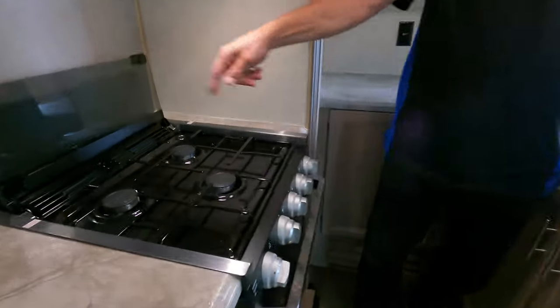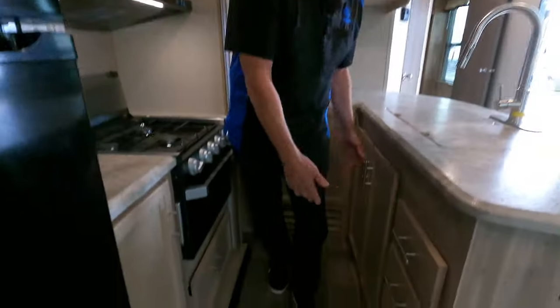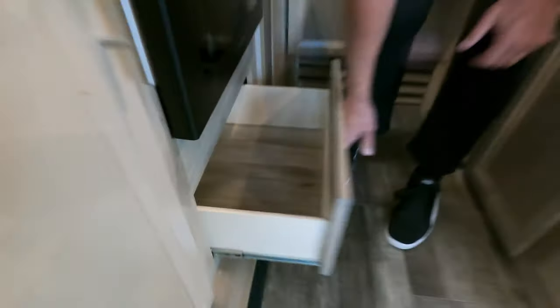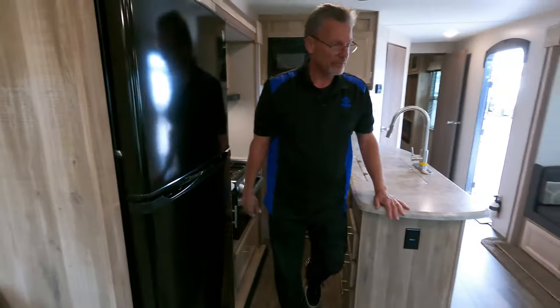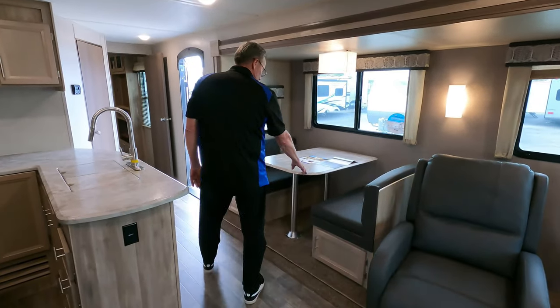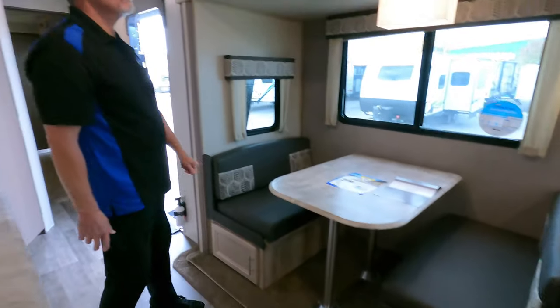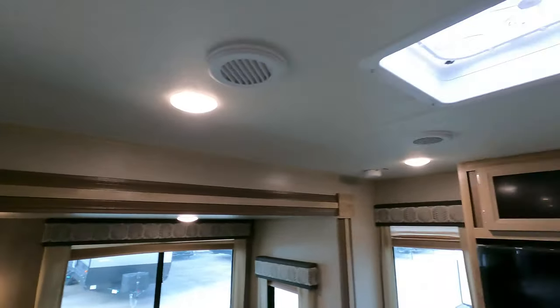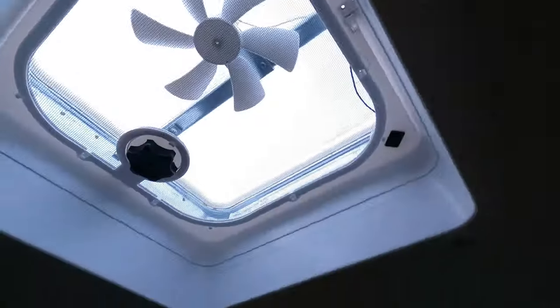Triple burner stove with backsplash. Look around at all the cabinets you've got — storage, a divider for your silverware, pots and pans — you've got room for everything. This is like a fifth wheel but it's not. Sealed-edge countertops, more storage underneath. Look at the lighting. Got an AC unit here and a skylight.